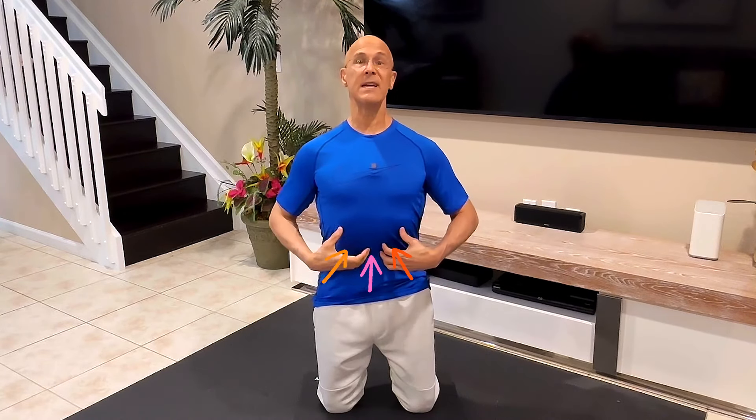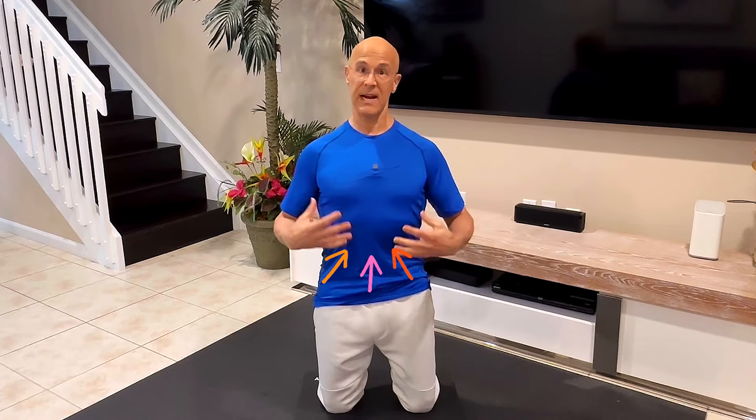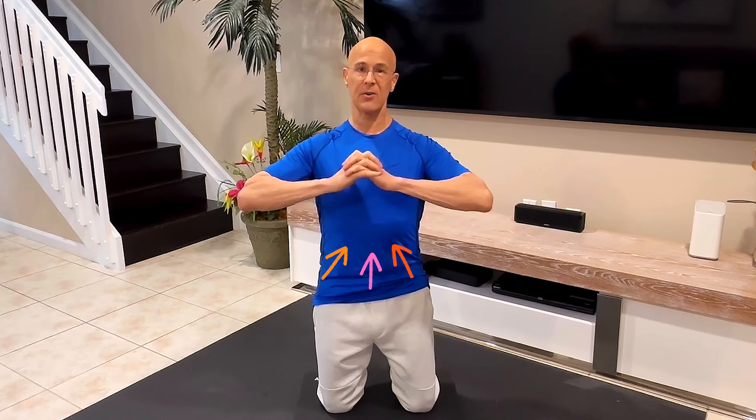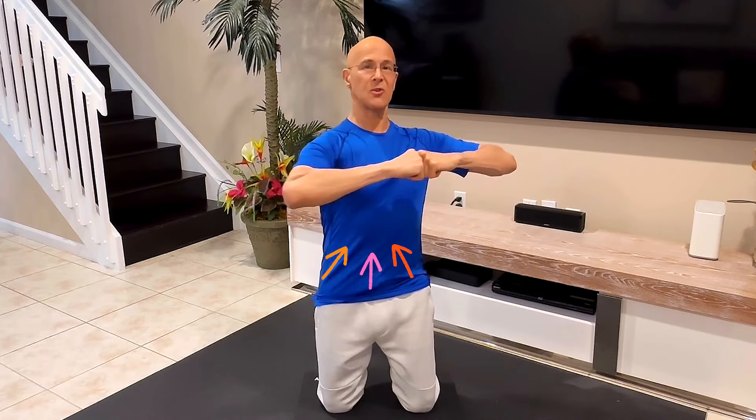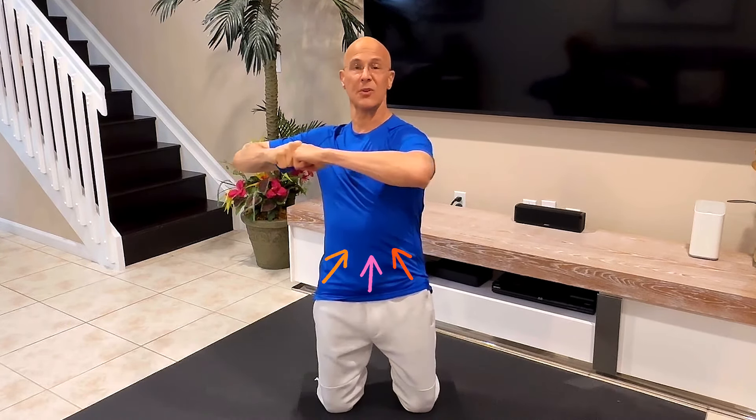Let's do it again. Bring it in as you work the transverse abdominis muscle — you're contracting it, squeezing it, strengthening it. After 10 seconds or so, release it. Bring it in again, and this time you can put your hands or fists together and twist to the left. As you hold it in, you'll feel it burn as you isolate different muscles, then turn to the right. You can release it. Do that at home for about one to two minutes.